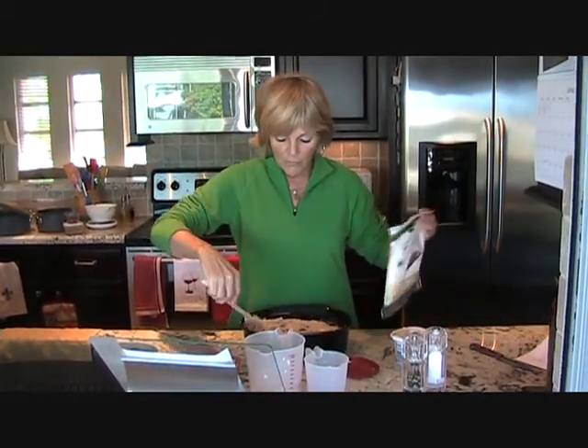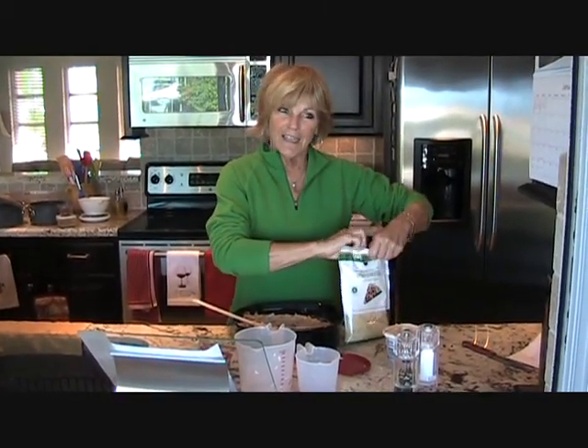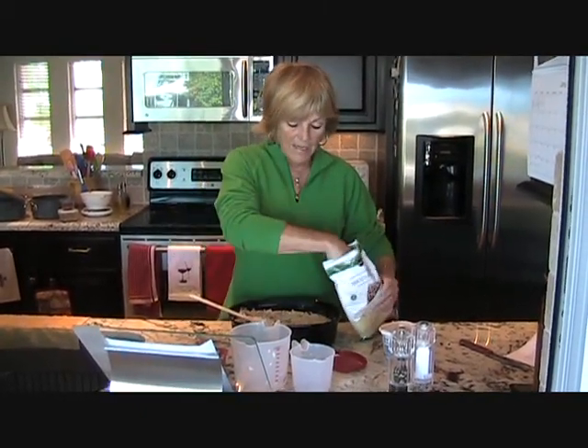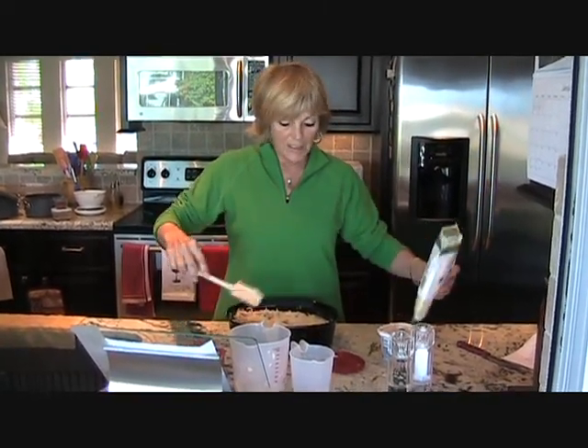If you like, before you put it in the oven, you can sprinkle it with a little bit of shredded cheese to add a little extra flavor on top. I've got some mozzarella, but use whatever you have or whatever you like. That should get nice and brown and melted and seep into the whole dish.